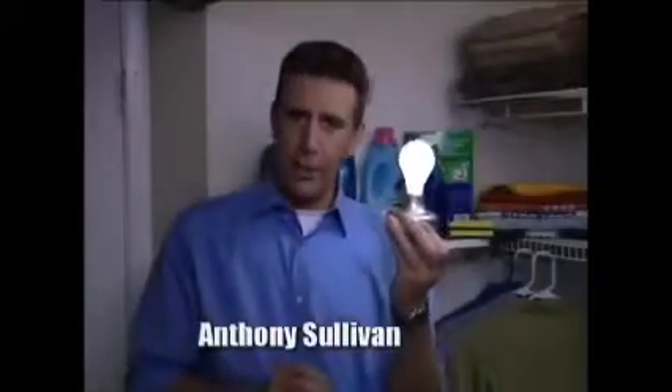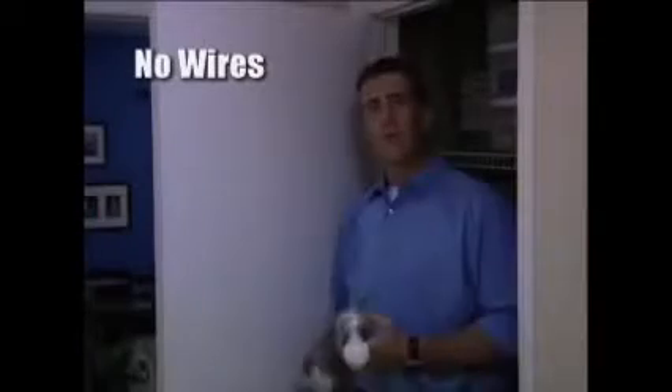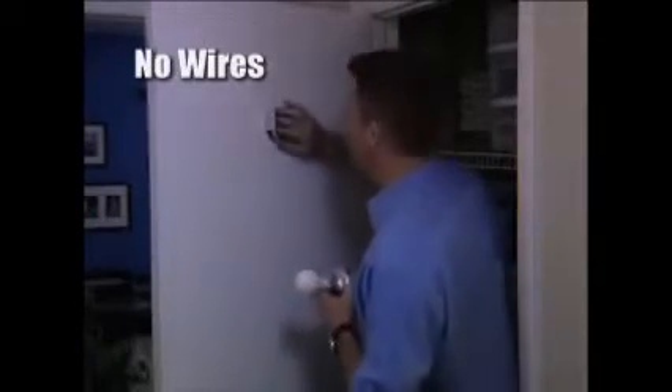Hi, Anthony Sullivan here for the Wireless Stick-Up Light Bulb, a battery-operated light bulb that you can install without an electrician. Just stick up the base, slide in the bulb, and you've got light. It's that easy. There's no wires and no complicated installation.